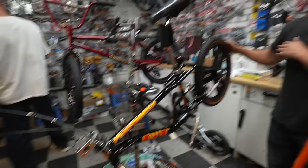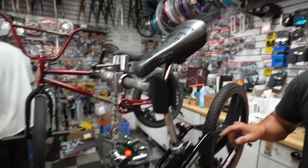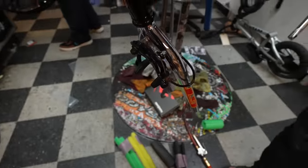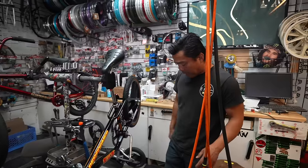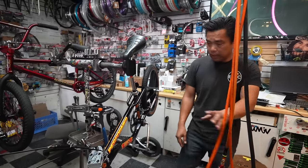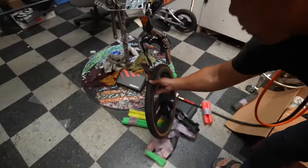Okay guys, look at this. What do you guys think? The color has a little scuff, but there's no rust — very, very minimal rust. I would say this is the real deal, man. Props to him. Did real good.